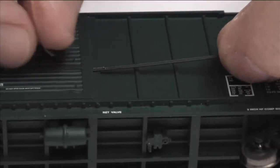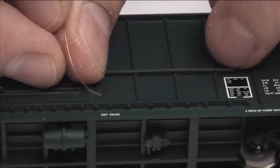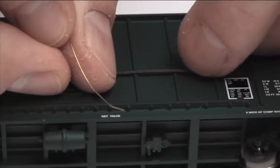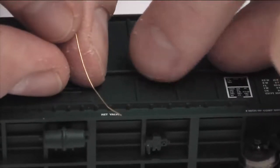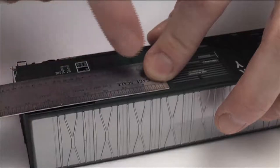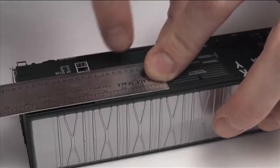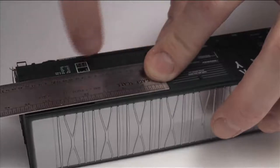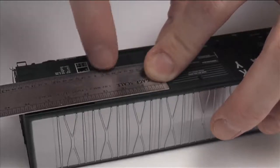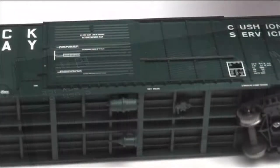I'm trying not to get too much glue on the car. If I do get glue on it, it'll go away later when I spray some dull coat on it, which I'll do anyway for weathering. I'm using this ruler to make sure that the rail is level with the rest of the car — not going up or down — and also as a straight edge to make sure it's not wavy. This little piece of plastic is very flimsy and getting it straight is difficult, so I'm using this to line it up while the glue dries. It looks pretty straight.